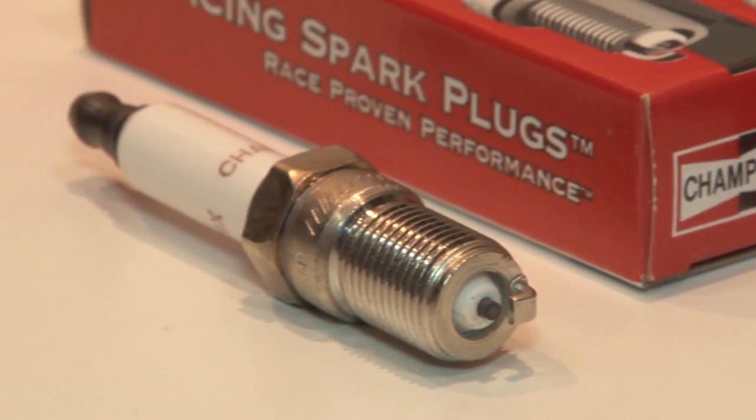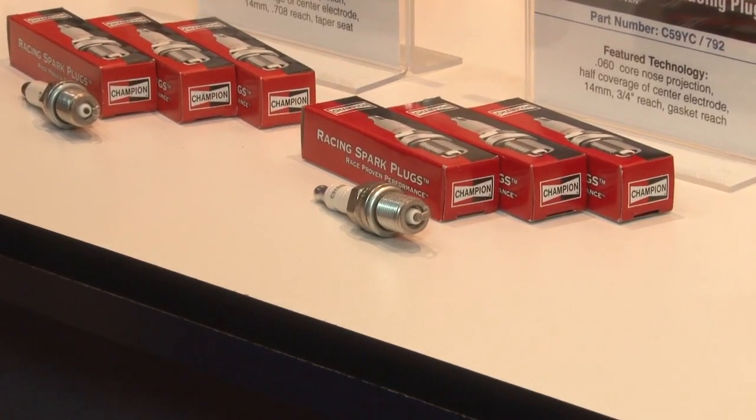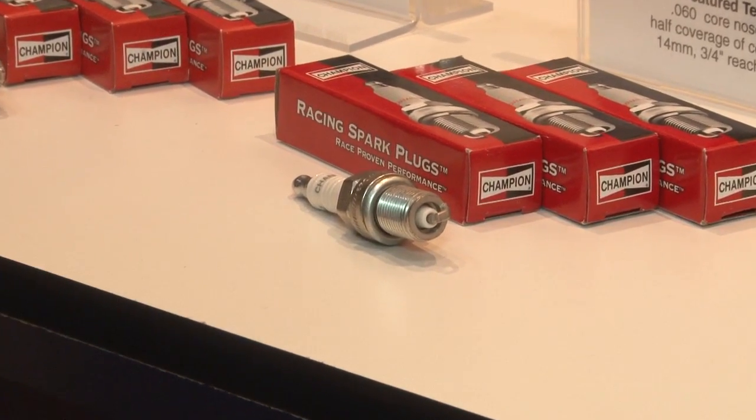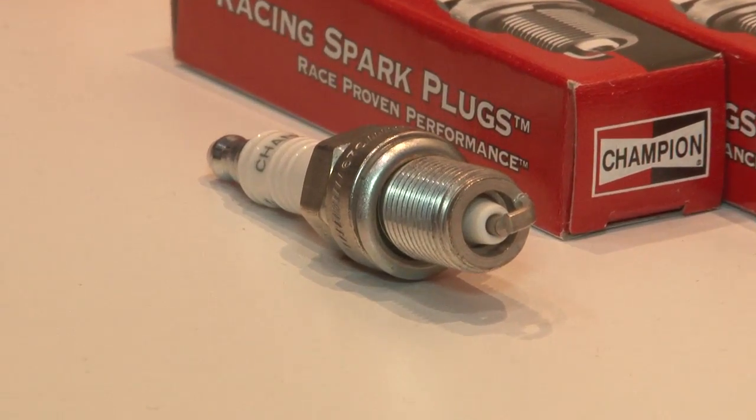And what is the heat range? The heat range is that definition of the capability of the part to conduct heat. They tend to have very cold cores and also very short ground electrodes.